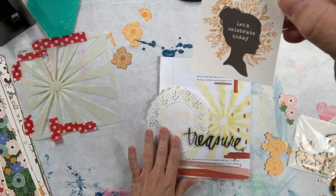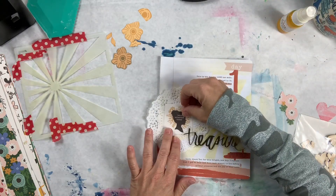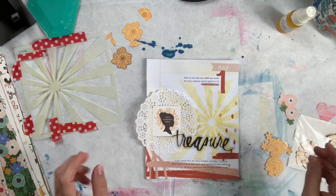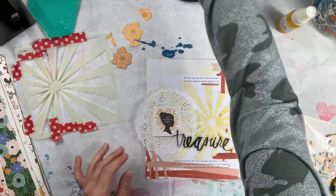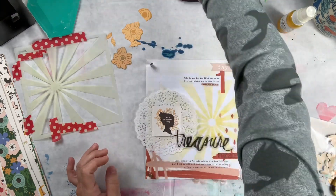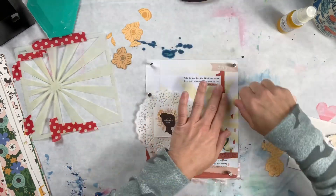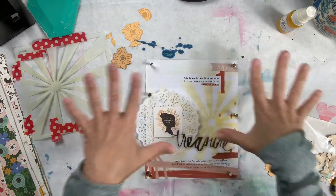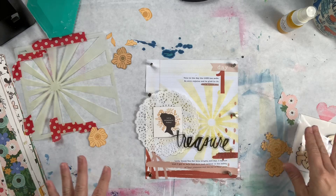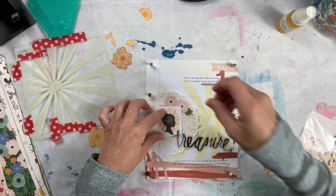The little cut-apart says 'Let's celebrate today' and I thought that was perfect for the theme I'm trying to get at. So this is what I have so far. Let me put some of my trusty little magnets down because as this dries I do not want too much warping to take place.